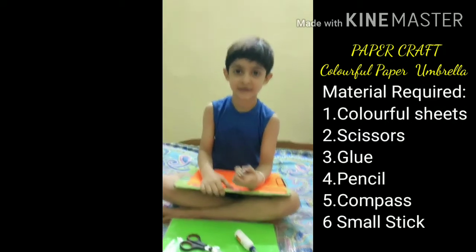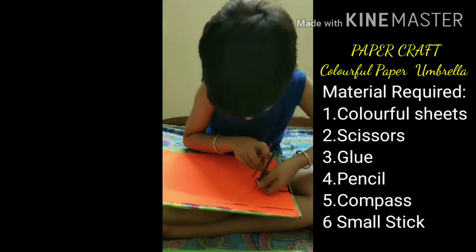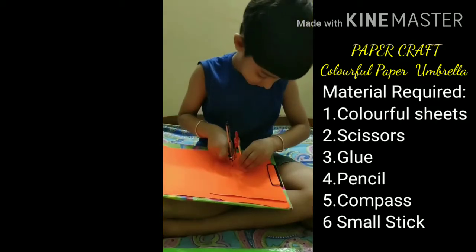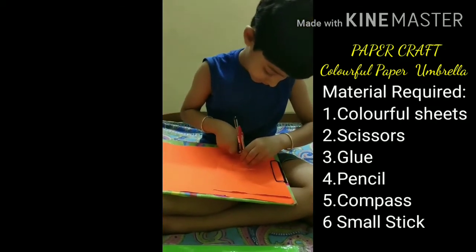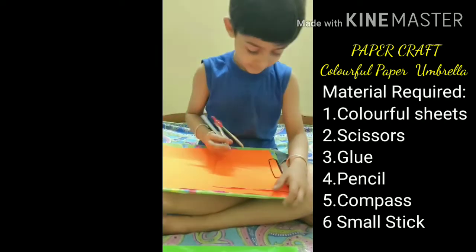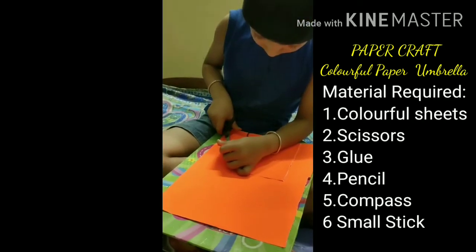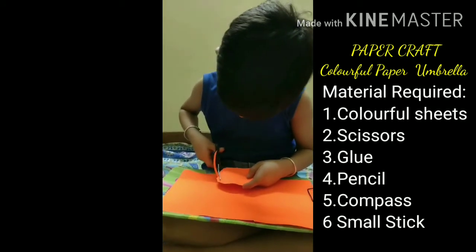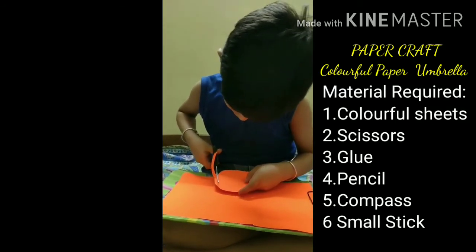Let's start. First of all, I will draw circles on all the colorful sheets. Now I will cut this in circle shape.